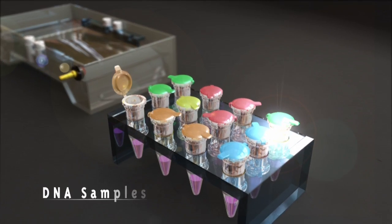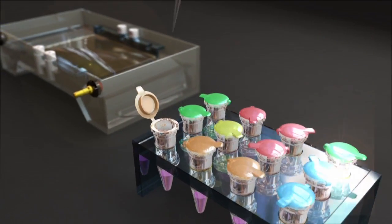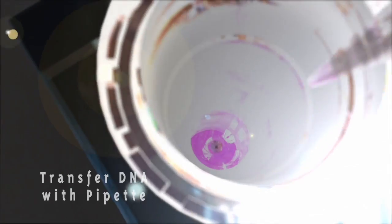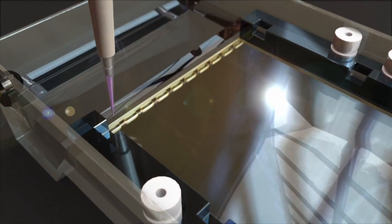Once DNA has been extracted from a sample and a section bearing useful code, such as a VNTR or STR, is isolated, the next step in DNA fingerprinting is to measure each strand and count the number of repeated sections.